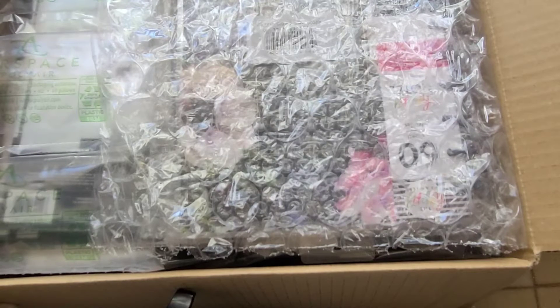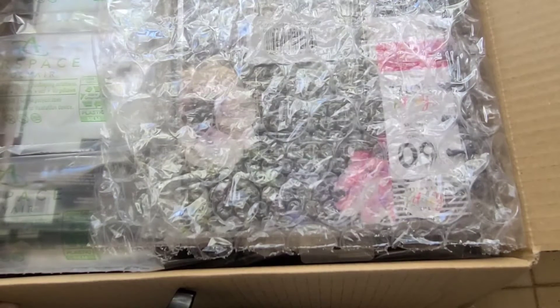Hello everyone, it's Kathy. Welcome to my channel, Katz Creations, and y'all, we're about to unbox my Happy Planner Spring Release Haul.